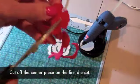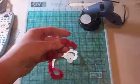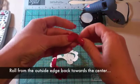When they're done, they'll look like this, and from the first petal, I'm going to cut off that center so that it's just one long continuous strip.